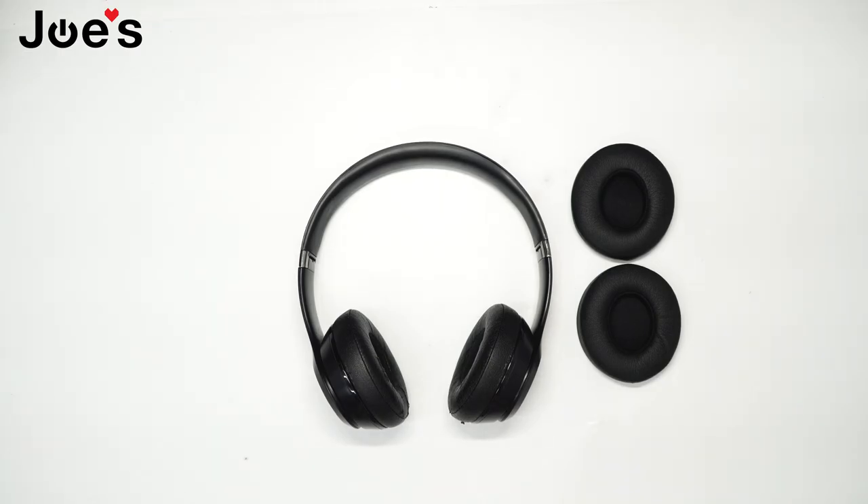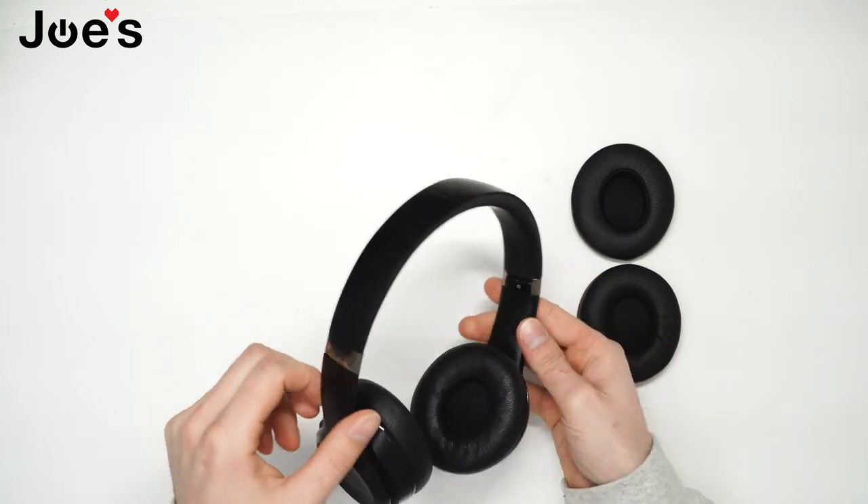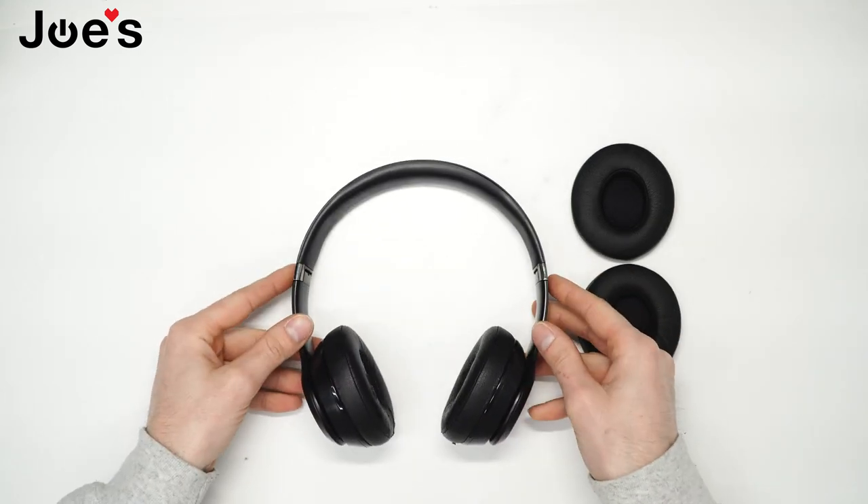How's it going guys? This is Dave with Joe's Gaming Electronics here with another repair video. Today I'll be showing you guys how to replace the Solo 3 wireless and Solo 2 wireless earpads. This would work for both Solo 2 and 3 wireless as the design is exactly the same.